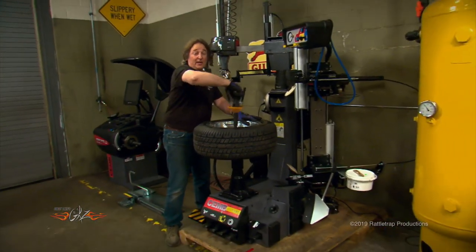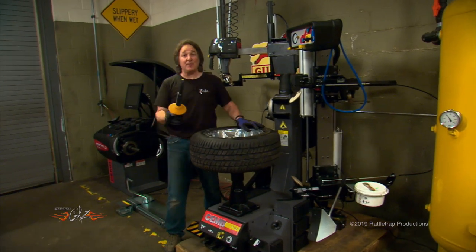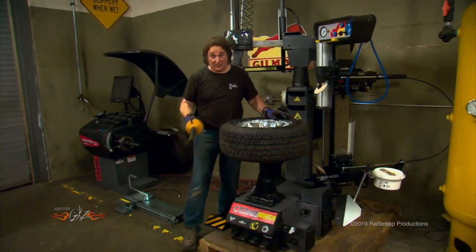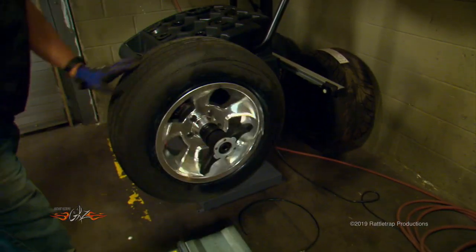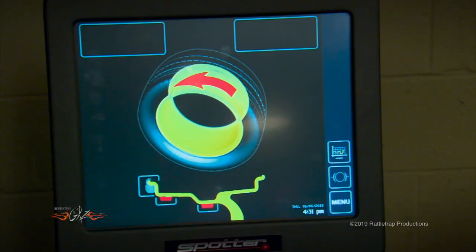Now, mounting a tire is great, but that's only half the deal. You've got to balance that thing, too. And CHEM makes that really easy with their hub match system because it's just a matter of putting the tire on the balancer, taking a couple of measurements, and letting the machine do the rest.